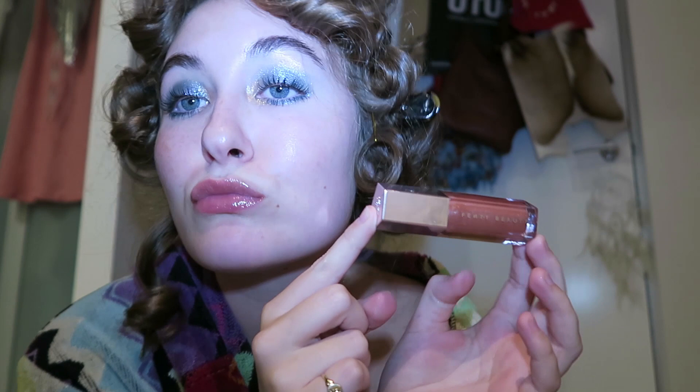I'm using my Glossier mascara — I love this mascara, it's literally my favorite mascara in the whole world. And then finishing off with the Fenty Beauty Gloss Bomb on the lips. And that's the makeup look!